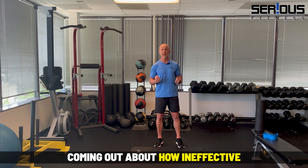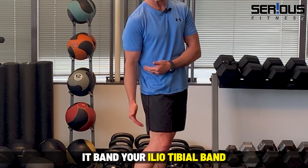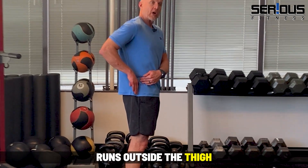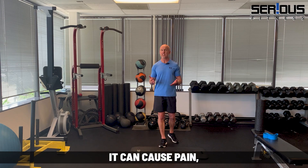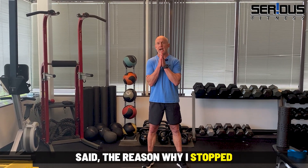The IT band — your iliotibial band — is a thick band of connective tissue that originates right outside the hip, runs down the outside of the thigh, and inserts right outside the knee. It can get really tight and can cause pain, especially in the knee.